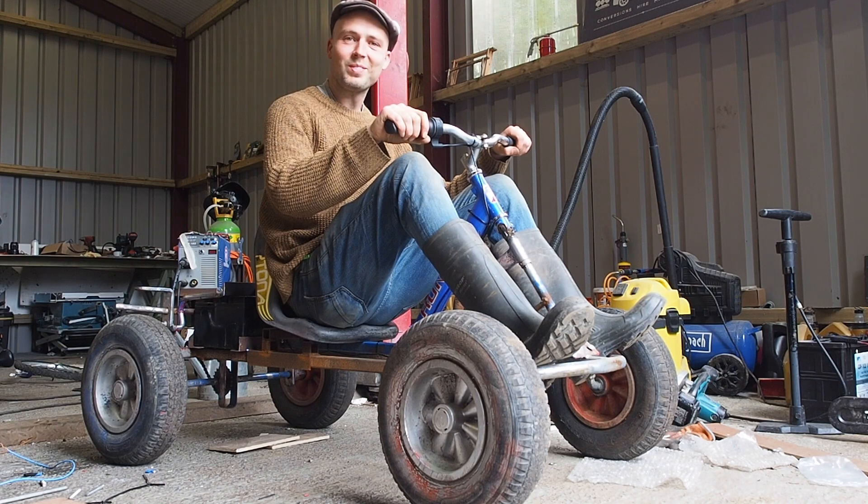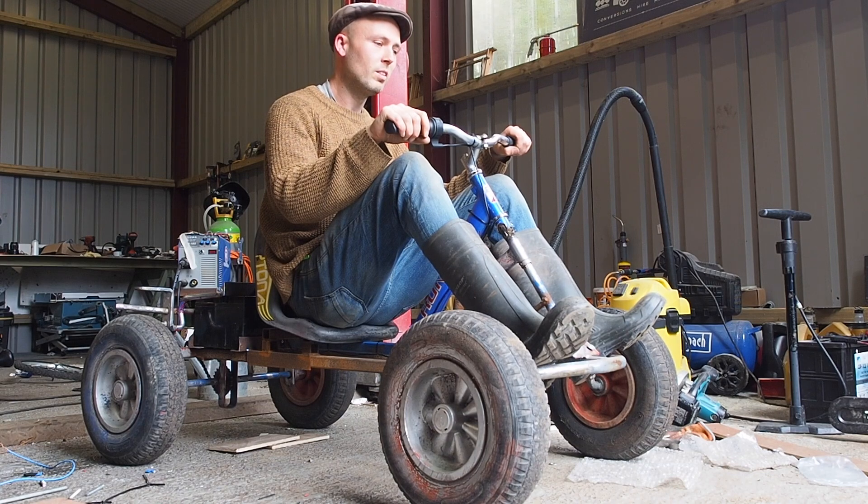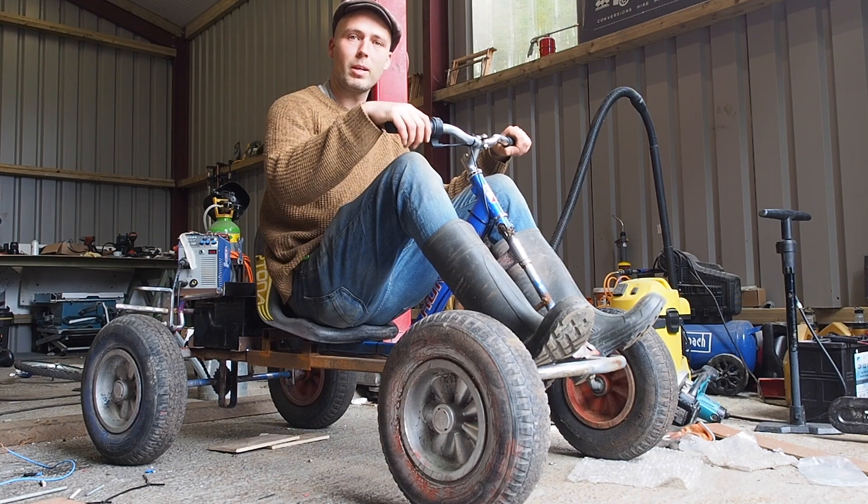All right, it's all bolted together, the wires are connected. There's a fuse installed — let's see if there's an anti-climax or not.